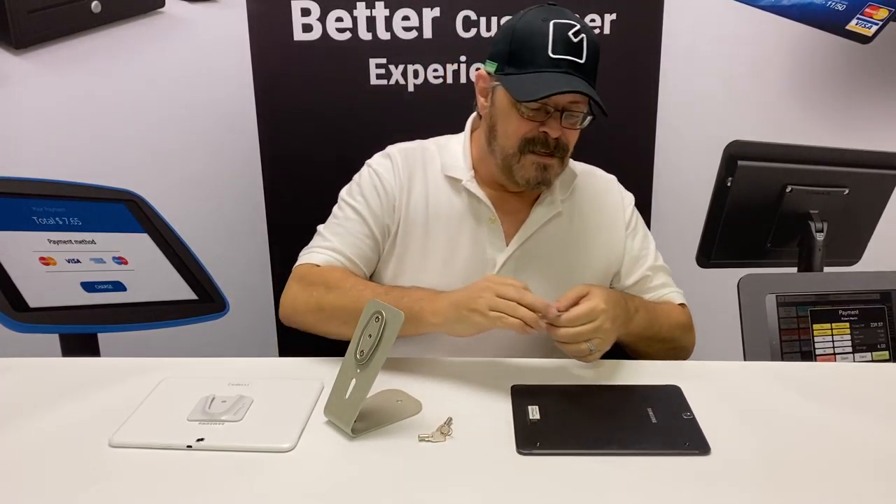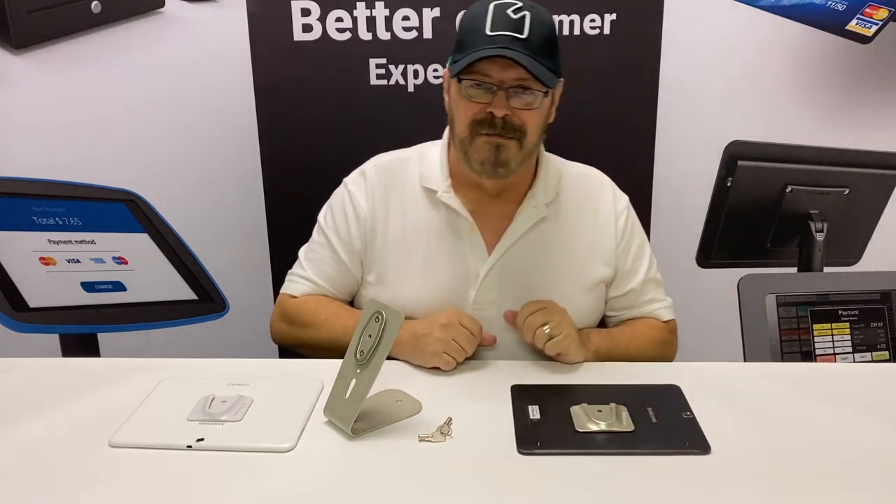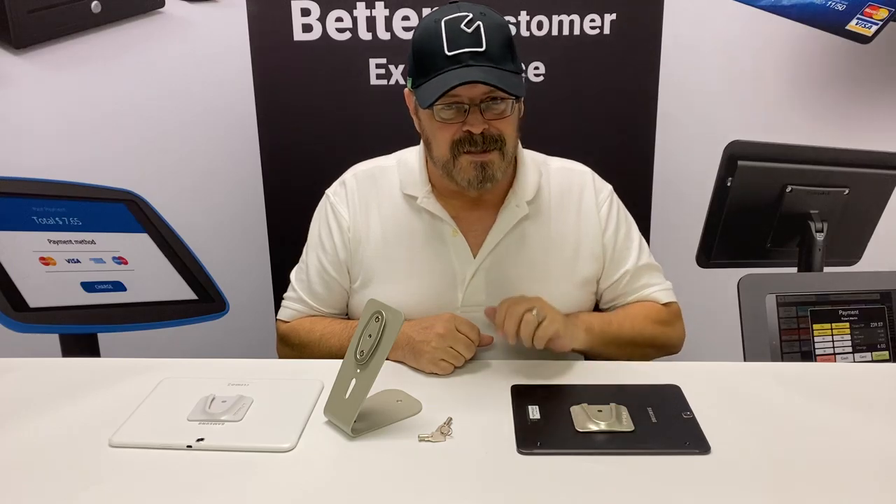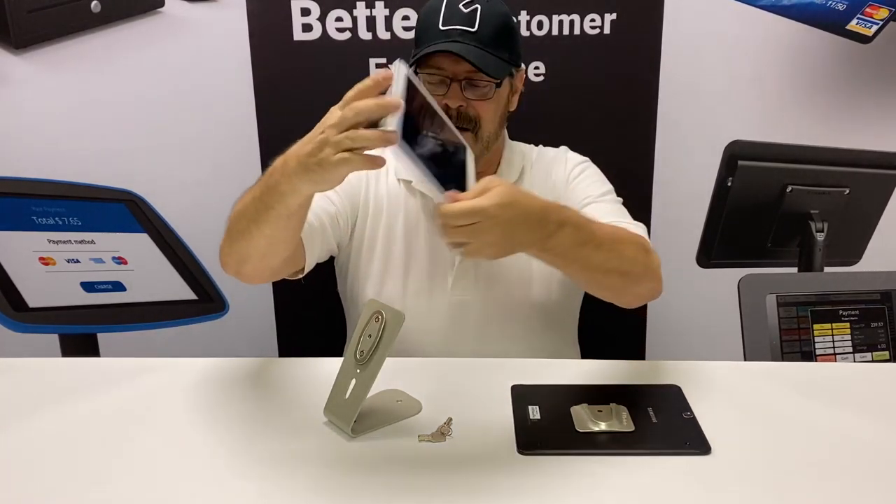So very simply, you peel it off and you stick it on the tablet. You let it cure for two hours minimum before you use it, 24 hours before security. And once it's cured, it's attached to the back of your tablet like so.